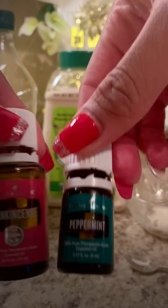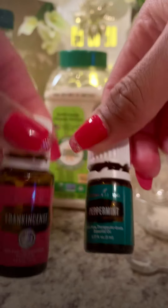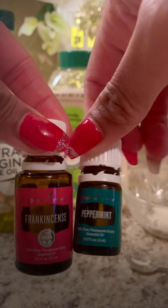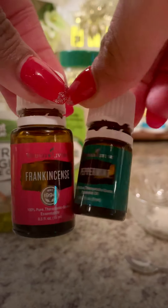I'm gonna use these two essential oils — peppermint and frankincense. Frankincense is excellent for the skin, and peppermint helps to kind of give that tingle to your lips, so it can make your lips feel like they're getting a little plumpy. And plus it's minty. Tastes good too.